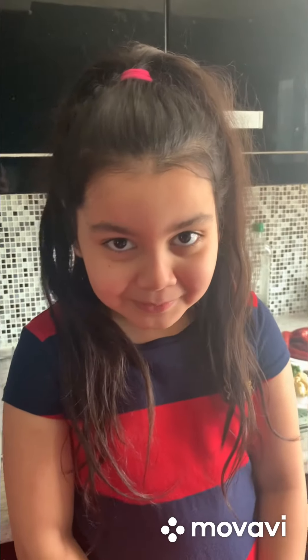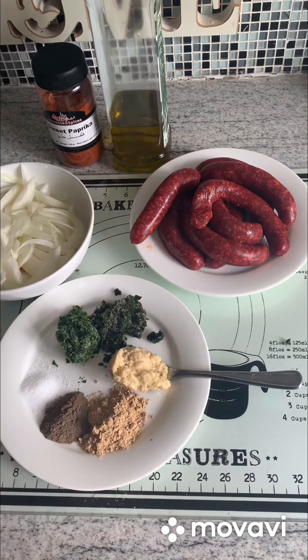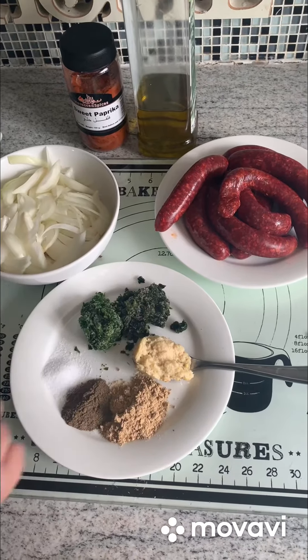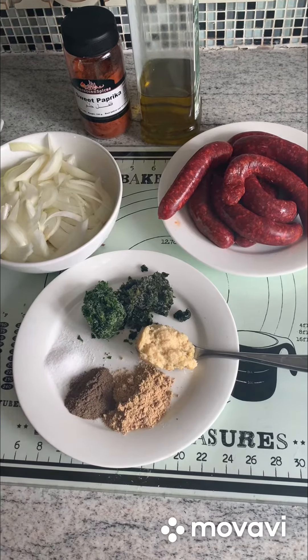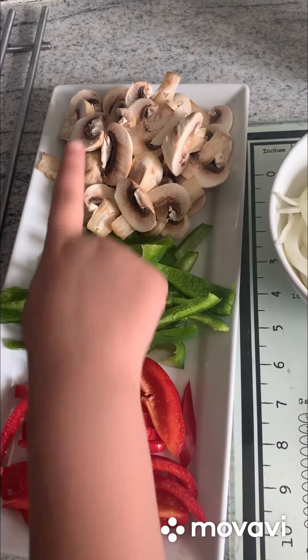Hi guys, welcome back to my channel. Today we are going to be making some yummy tasty sausages. We will need sausages, onions, coriander and parsley, garlic paste, ginger, black pepper, salt, red pepper, green pepper, mushrooms.